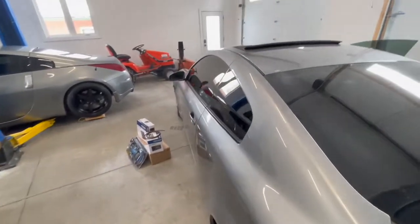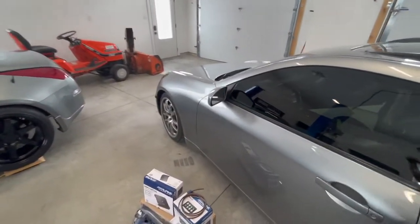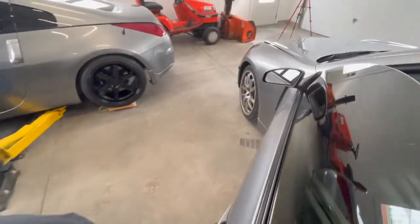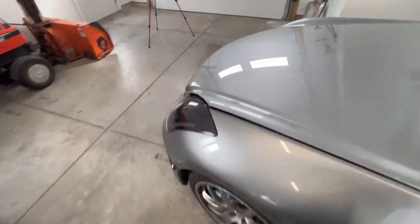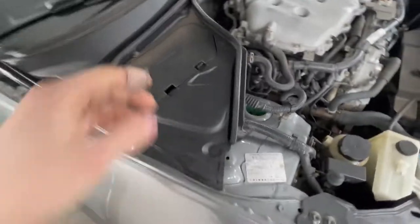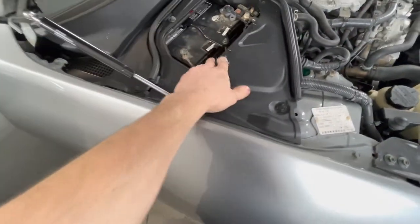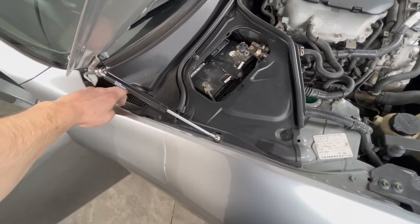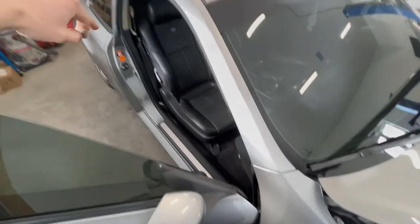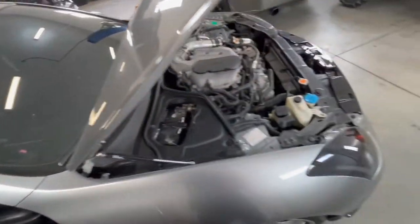We're going to start running wires first, so we're going to pop the hood. Obviously you run your main power wire off your battery and we'll run it all through the interior nice and clean. First thing I'm going to do is pop the hood and lay out exactly where the power wire is going to go. The battery box is over here, so we're going to pull all this trim off and there should be an opening in the firewall to feed the power line through and run all our cables down the trim and into the trunk where the amp needs to be.